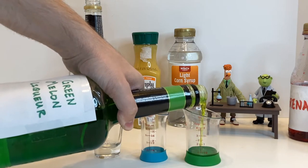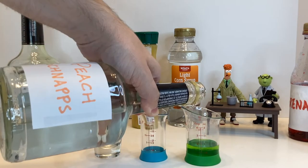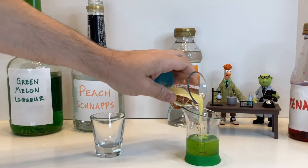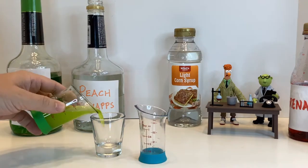For our Bunsen Honeydew shot, start with a half ounce of that green melon liqueur, mix in a half ounce of peach schnapps, then mix in a quarter ounce of OJ, stir it all up, and pour it into your shot glass.